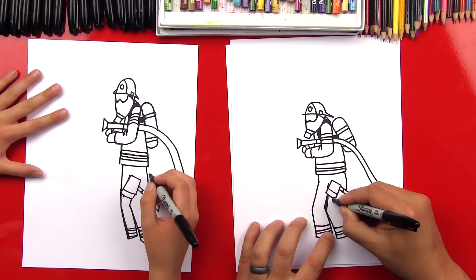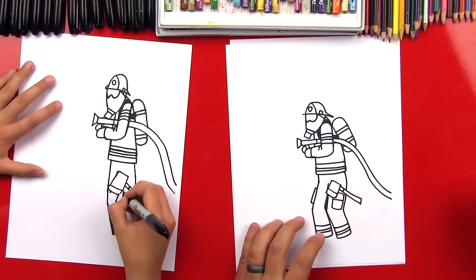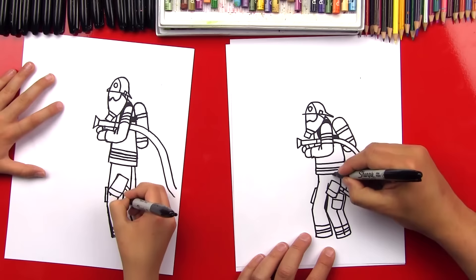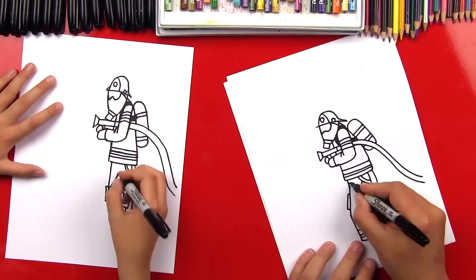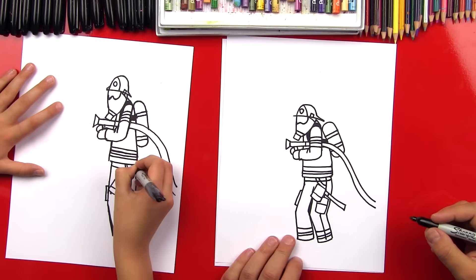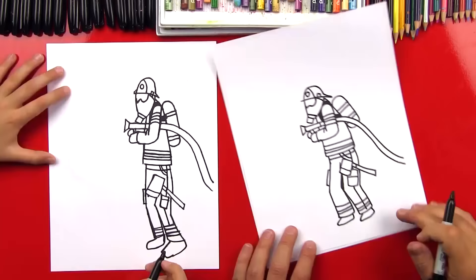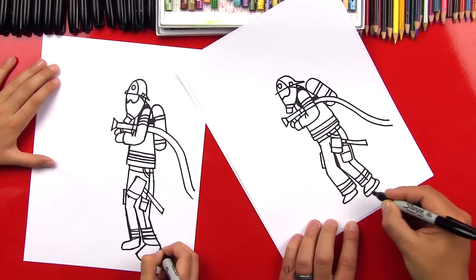Now let's put a couple pockets on the side of his pants so he can carry more tools with him. And then I'm going to put his pocket over here on this side of his pants too. I'm going to do a line that goes down the side of his pants and then a pocket up here. I'm going to do another line across the top for his waist. Good. He's missing some boots — yeah, let's give him some boots. So let's draw his foot in there first on both sides. Now I'm going to draw the bottom of his boot to make it thicker and look like he has really thick firefighting boots.